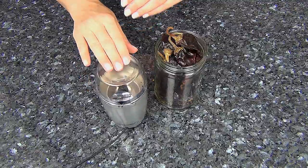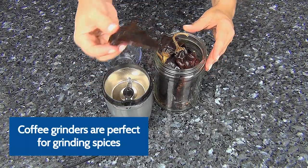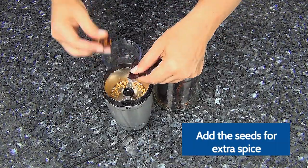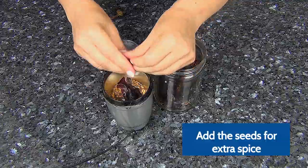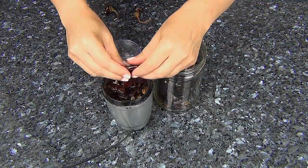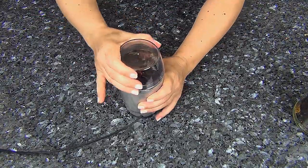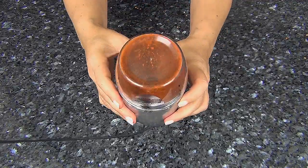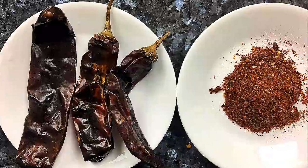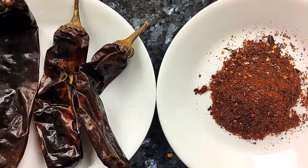I always keep an extra grinder on hand just for spices. What you do is you take the peppers, take the tops off, rip them up, and put them inside the grinder. Now check this out — we went from a dried chili pepper to fresh ground pepper.